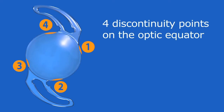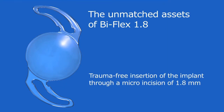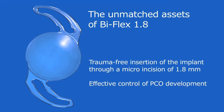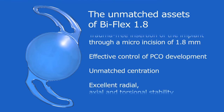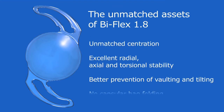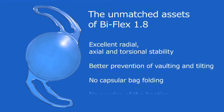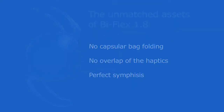Four discontinuity points on the optic equator offer trauma-free insertion through a micro-incision of 1.8 mm, effective control of PCO development, unmatched centration, and excellent radial, axial, and torsional stability. Additional benefits include better prevention of vaulting and tilting, no capsular bag folding, no overlap of the haptics, and perfect synthesis.